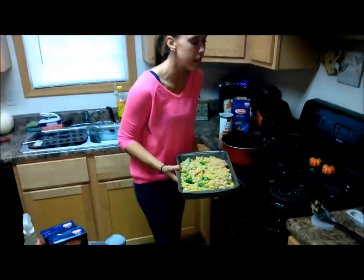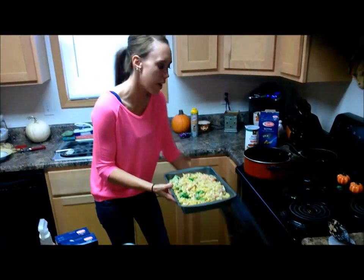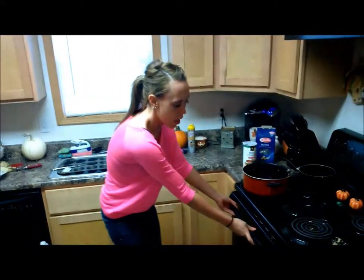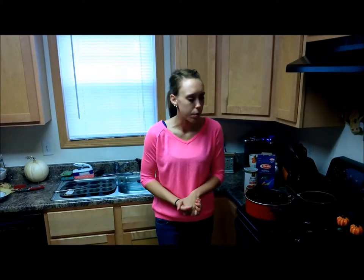Now we're going to take our completed product and go ahead and bake it in the oven. The oven was first pre-set to 375. Place it in there and let it cook for about 10 to 15 minutes. Make sure it's golden brown on top, then pull it out of the oven.